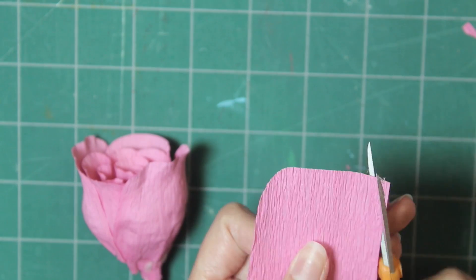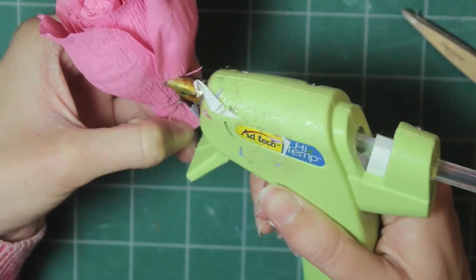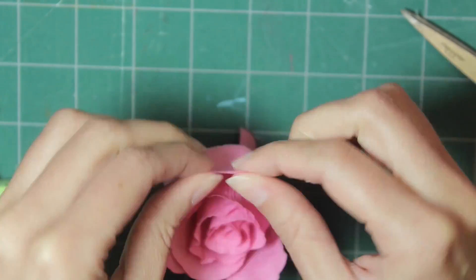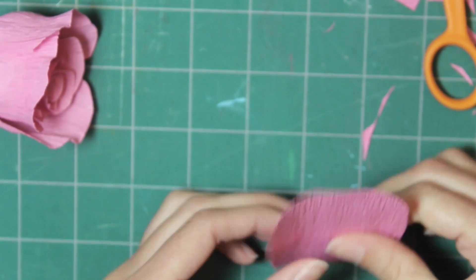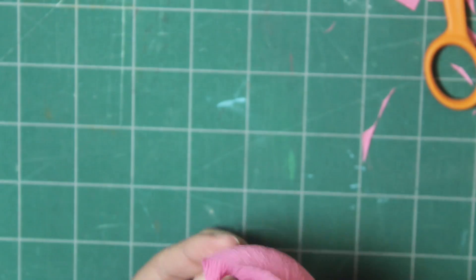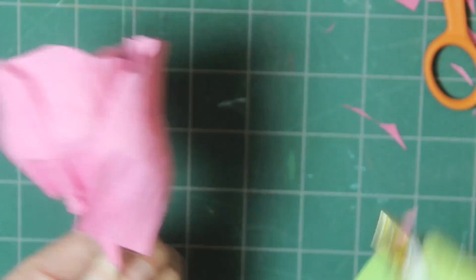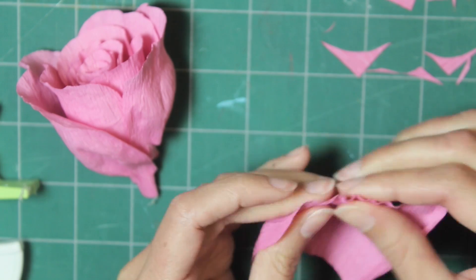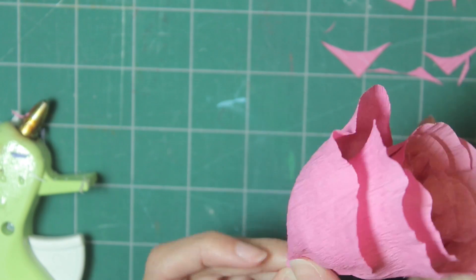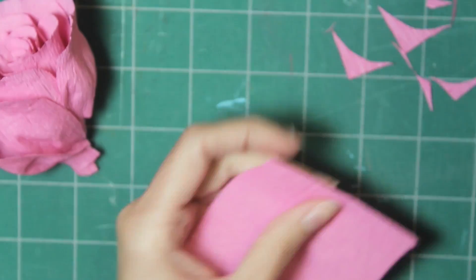Next, cut a piece that's a little bit wider than before and stretch it out. Now we've gotten to the outermost petals — these will be quite a bit larger because they need to cover the whole rose. Cut a pretty big piece, stretch it out just like before, scrunch it at the bottom, and glue it in place. These larger pieces will cover the ends of the other ones at the bottom, so make sure they are tall.